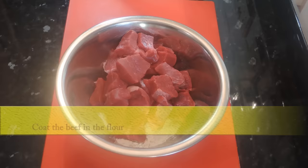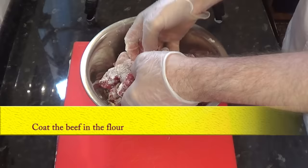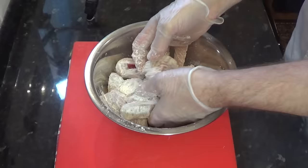After dicing the beef, coat the chunks in approximately 100 grams — that's three and a half ounces — of plain or all-purpose flour. This does a couple of things: it helps brown the beef off in the frying pan as you'll see a little later, and it helps thicken the stew in the oven.